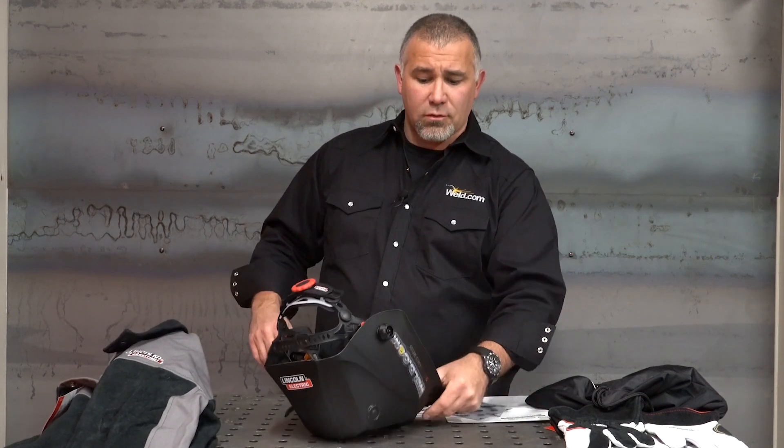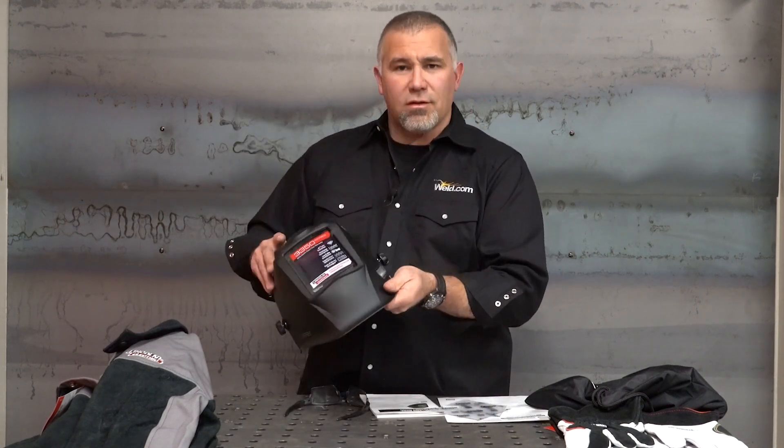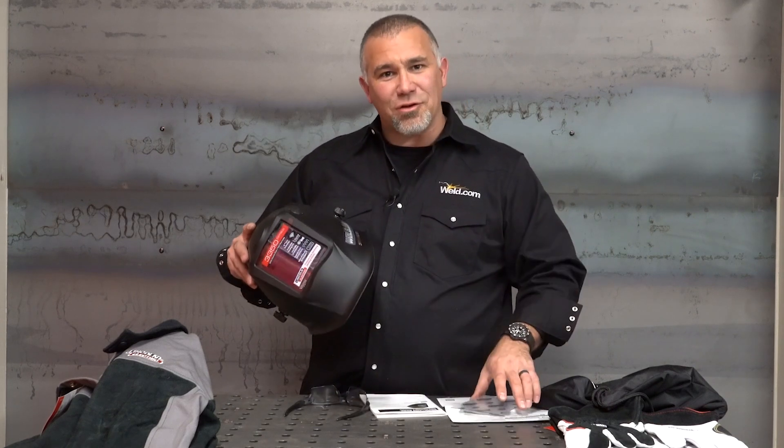For those of you that set your hood down face-first, that's the part that's getting all scratched up. It's like Christmas when you pop a new lens in and you can see what you're doing.